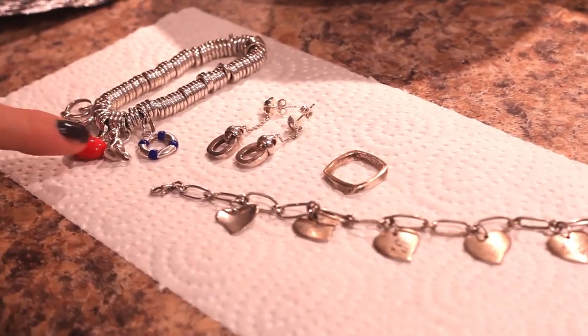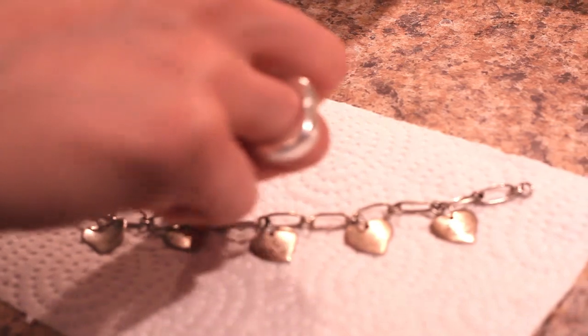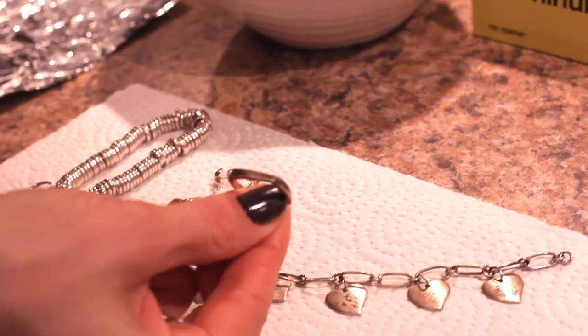So here are the pieces we'll be cleaning: two silver bracelets, a pair of silver earrings, and the worst of the bunch, a silver ring that is covered in tarnish.